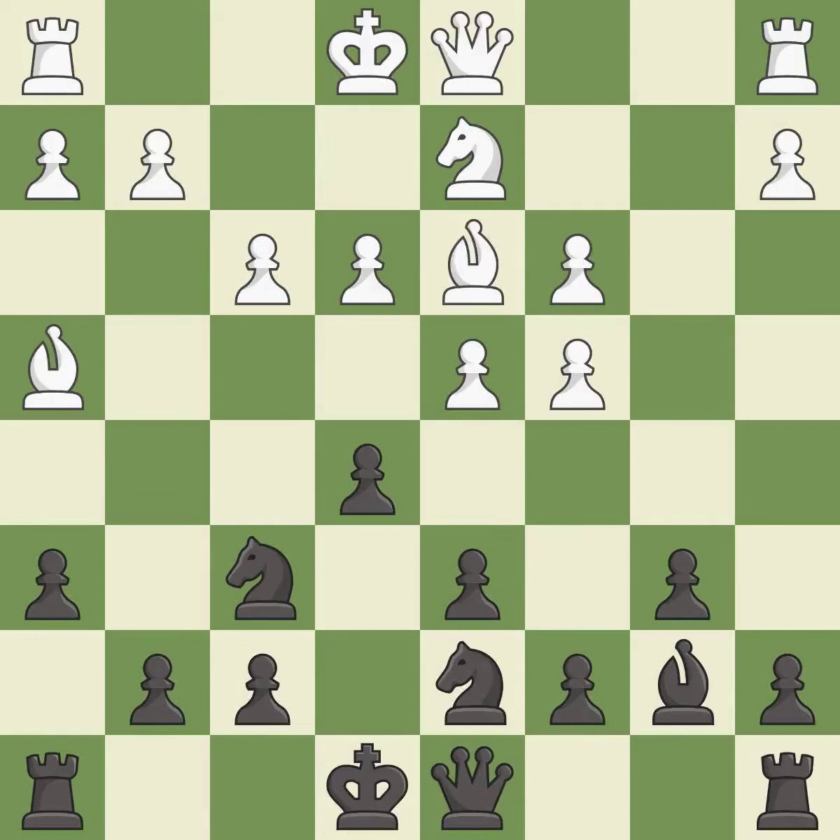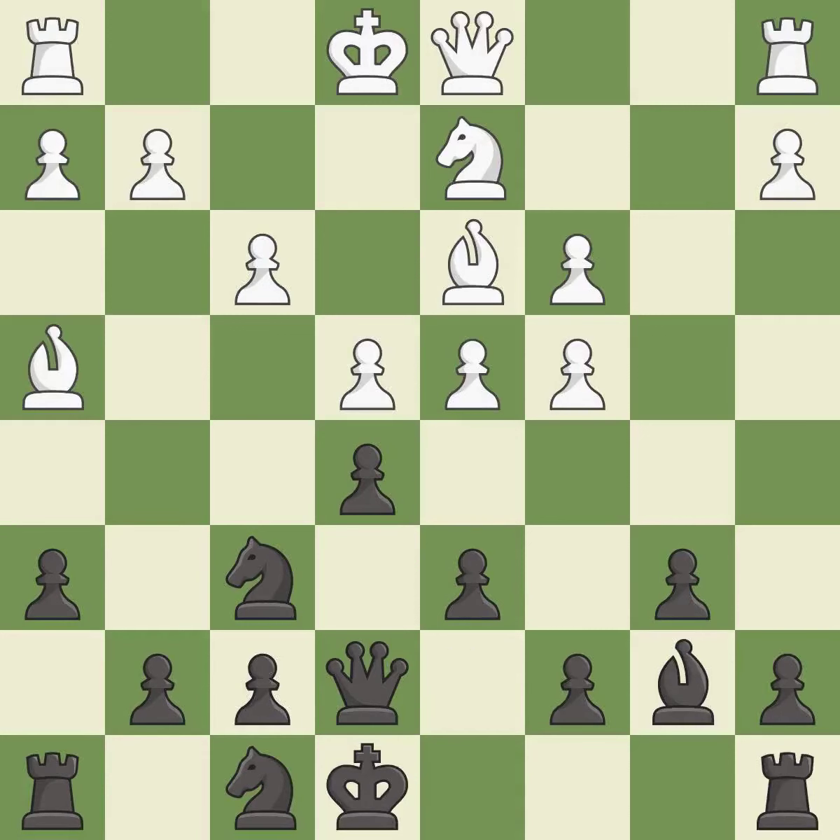This is not the right idea — it is an inaccuracy. This activates a queen by developing it off of its starting square, threatening to reveal an attack on a pawn. This overlooks an opportunity to kick a bishop, which is an inaccuracy. This wins a tempo by threatening a bishop and forcing it to move away — it is excellent.